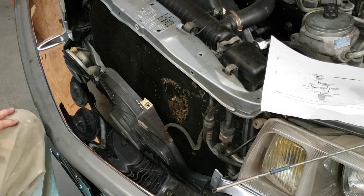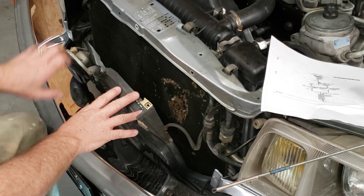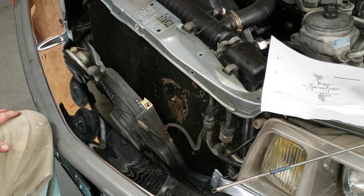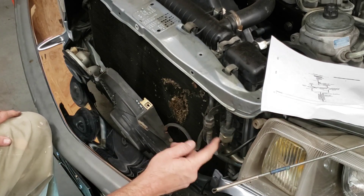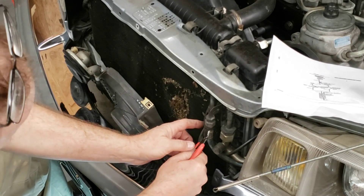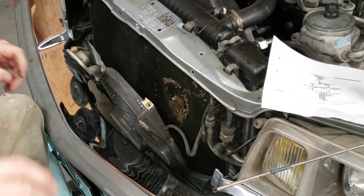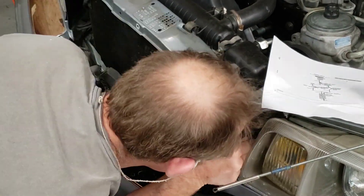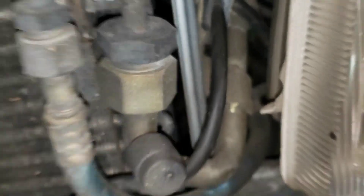I'm going to take this 8-millimeter nut off here so we can loosen the fan from the horn assembly, then unplug the fan from its harness. I'll need to clip this tie wrap right here — no big deal, we just got to get it done. I'll clip our wiring harness away from there. Now I'm going to get a screwdriver in here and pry that apart a little bit and pull on it with my other hand to get that connector out of there.